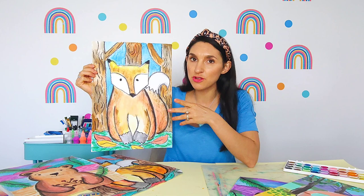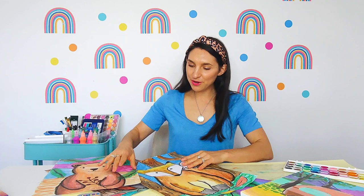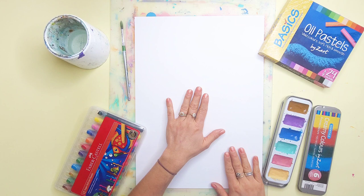Now this little fox suits a collection of other woodland projects. We have a brown bear ready for you to go ahead and try, and also this painted canvas vintage camper, so make sure you go ahead and check them out. But right now I want to go through the art supplies with you to start our fox, and make sure you download the lesson resources for the really cool printable drawing guide for our fox as well.